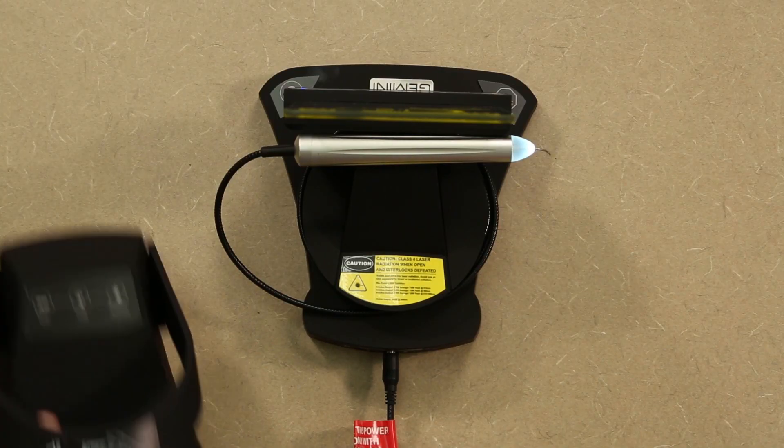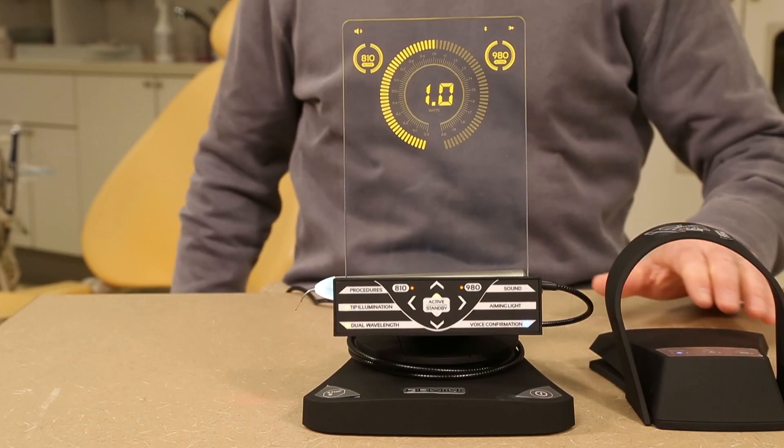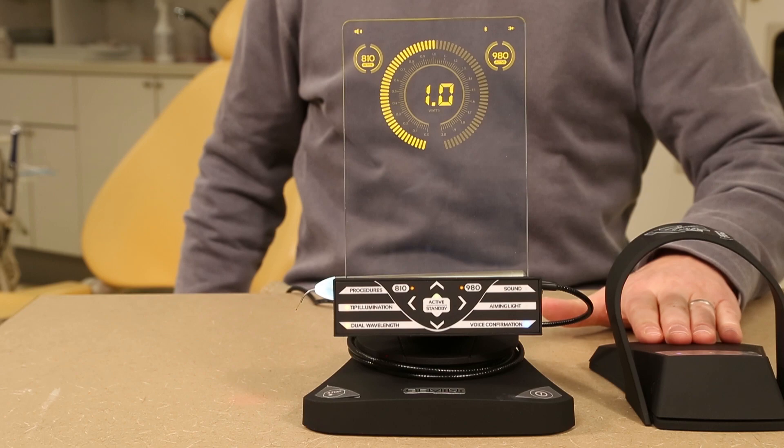Note that with the Gemini in active mode, it will fire on a depressed foot pedal. Without touching the foot pedal, the tip and laser are not firing.